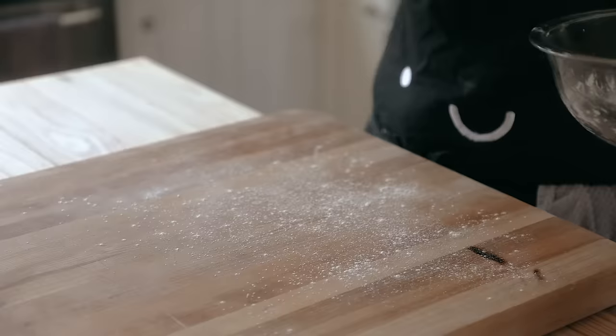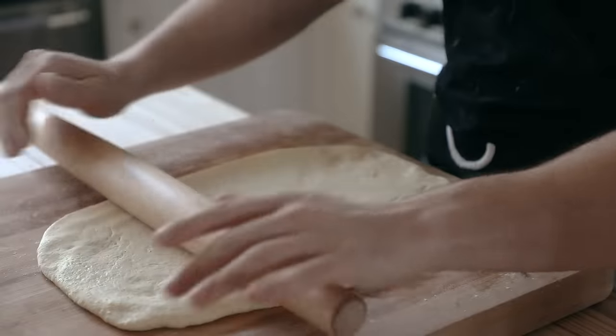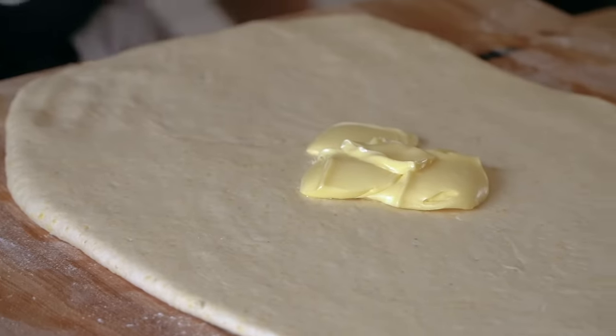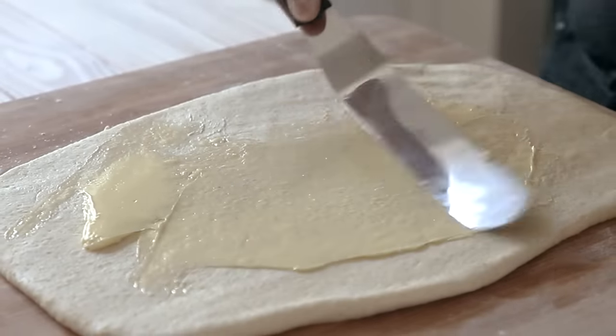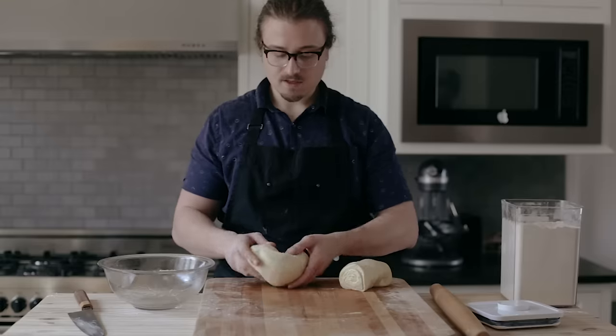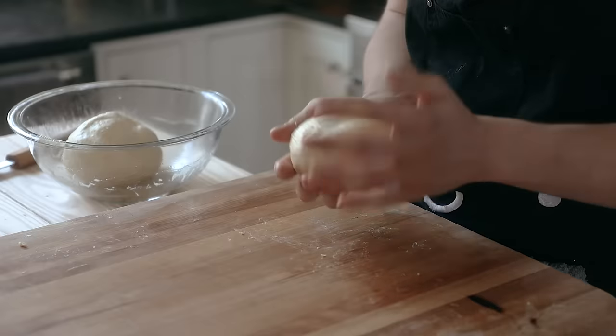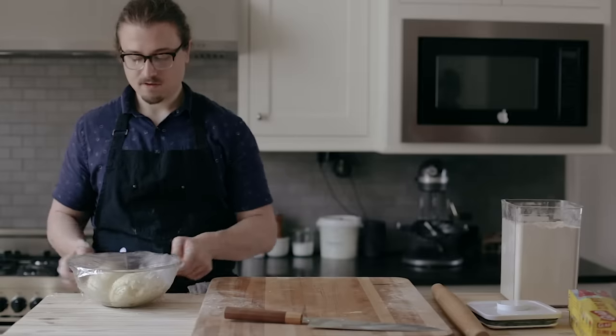Once your dough is ready, punch the life out of it, dump it out on a lightly floured work surface, and roll it out into a rough rectangle around 14 inches long. Slap on 3½ tablespoons or 50 grams of unsalted softened butter and spread evenly across the entire dough. Then tightly roll your dough up like you see here. Cut it in half and form those two butter snakes into balls. Place your balls in a lightly greased bowl side by side, cover with plastic wrap, and let it rest in the fridge for 1 hour.